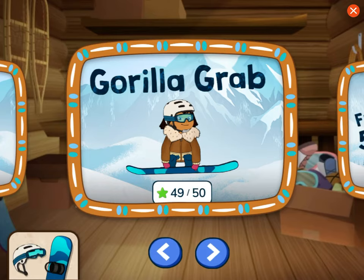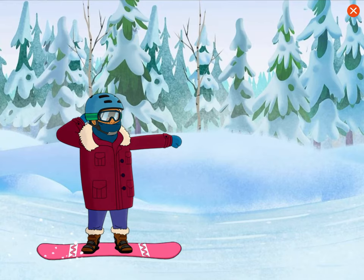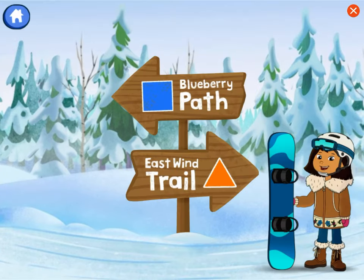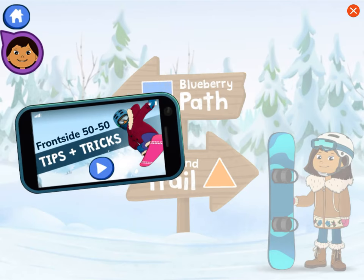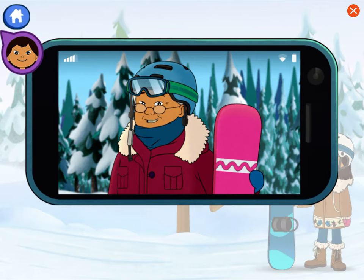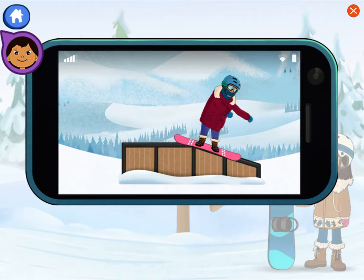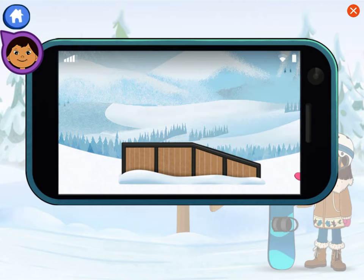We learned the gorilla grab. Now choose a frontside 50-50. Help me pick the right trail to go down to practice our frontside 50-50. We'll use an informational video and guidebook to help us choose the right trail.